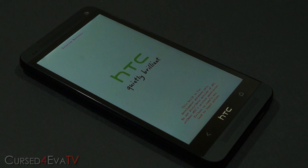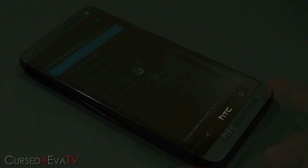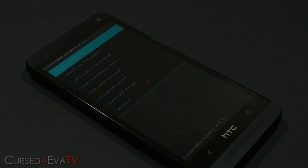As long as you have a custom recovery installed, this will boot into that. I've got ClockworkMod recovery on my phone, so we are now in ClockworkMod recovery.